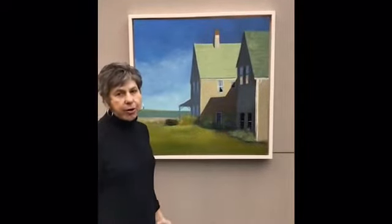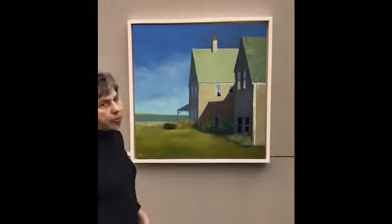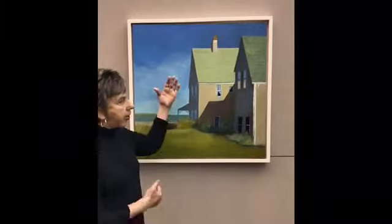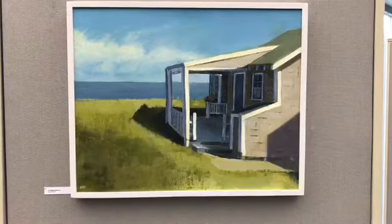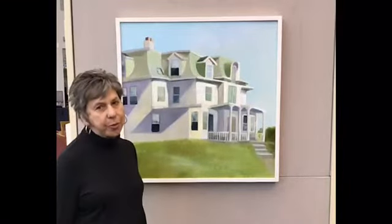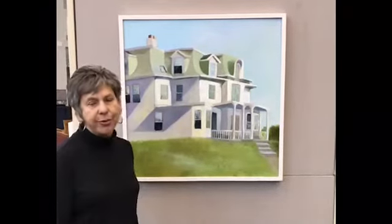This is Late Day Shadow, which I painted on Nantucket. I'm always drawn to strong light and shadows. And here's Madikid Morning, which is also about the play of light and shadow. This is an old sea captain's house near where I live, and I just love the way the light hits the building and casts long shadows.